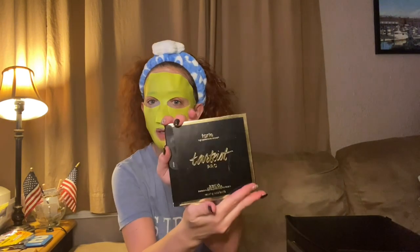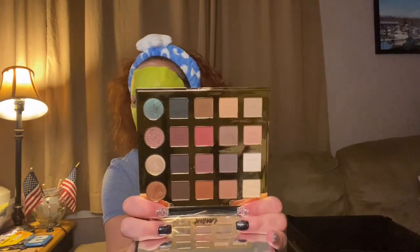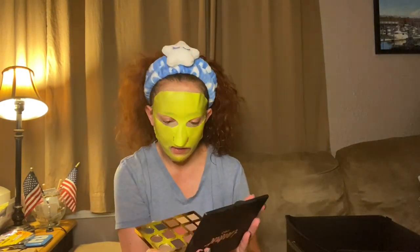Then we have another Tarte palette — High Performance Naturals Tartiest Pro. That's what the palette looks like, nice size mirror. I think this one would go really well with the other Tarte, so I'm definitely keeping both. It smells like chocolate too. I just need to figure out when I can use them and start doing looks — the colors would probably go really well together since it's the same brand.